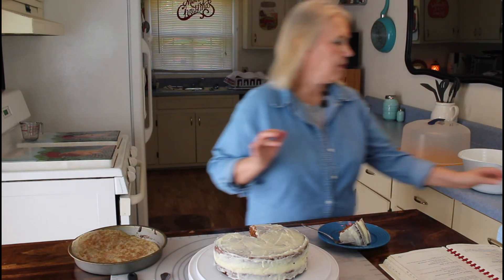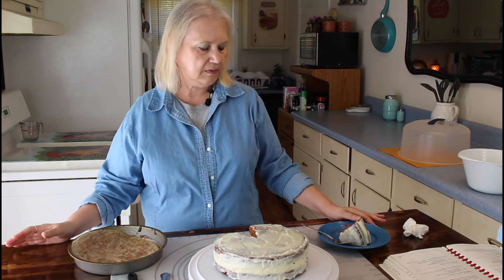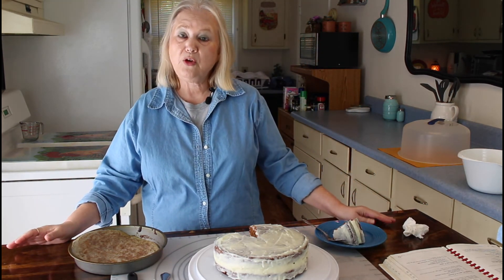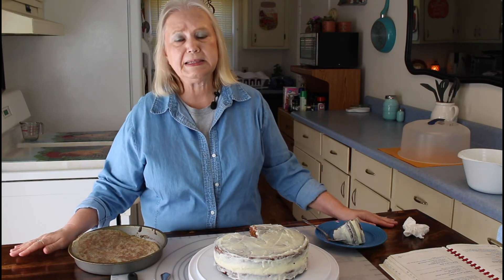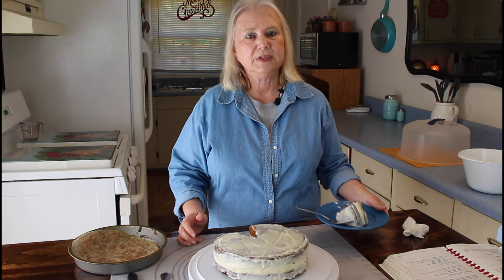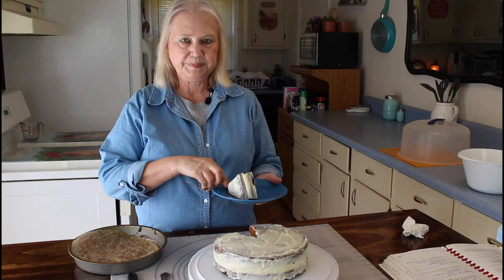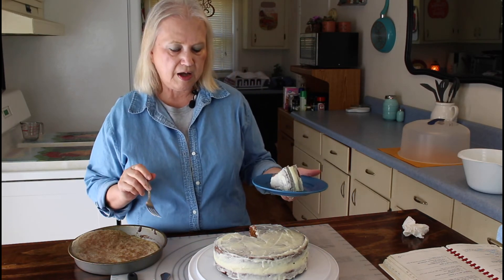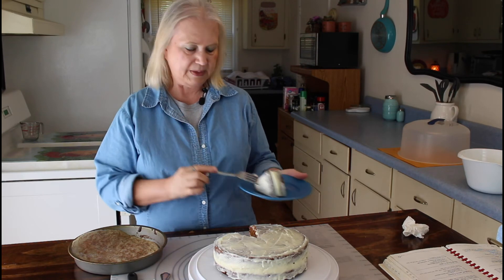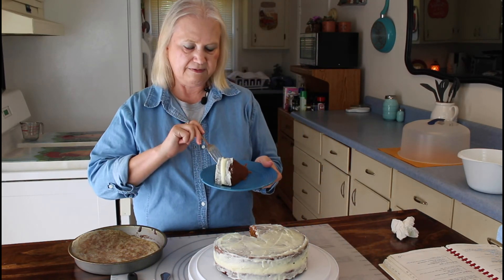How does that cake compare to your carrot cake that you make from scratch for Thanksgiving? Well, if I had the other cake mix — the Betty Crocker one — I think it would taste a whole lot better. I'm not too good of a fan of Duncan Hines. But if you're in a pinch and you don't have a lot of cash, this is an easy, easy recipe to make. It's fast and easy.